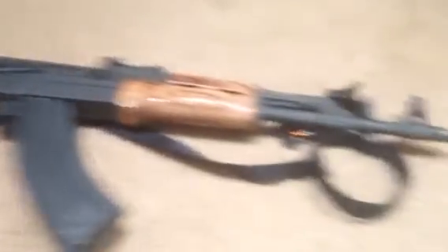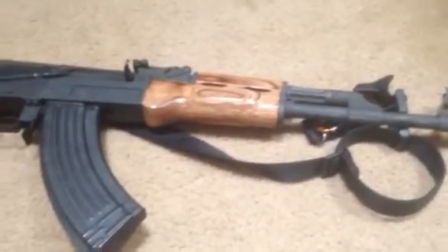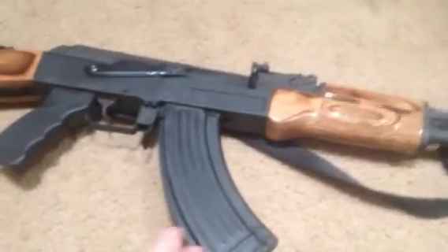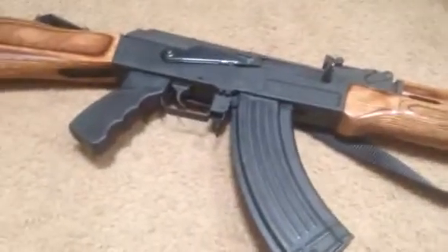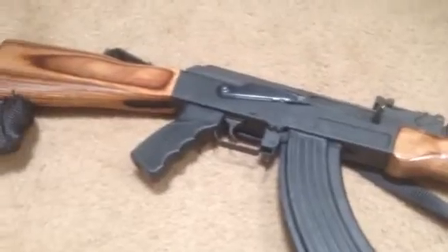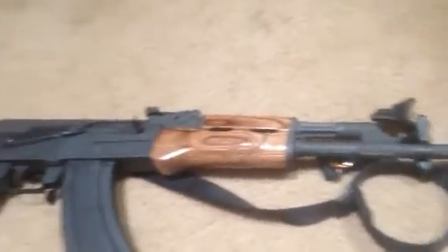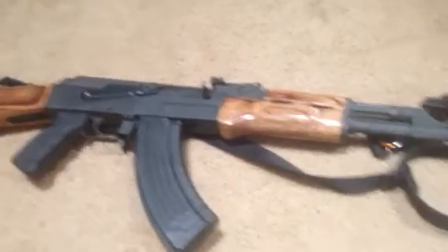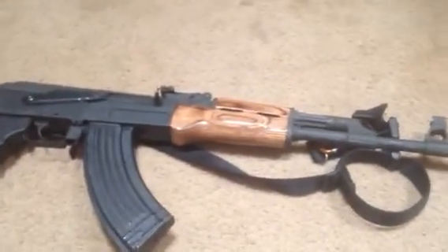Before the hand guards light my hands on fire — other than that, would I get this for a first AK again? Probably not. The C39 V2s are pretty damn cool but I would probably opt for the Wasr. The newer Wasrs — I'd probably opt for a Wasr over the C39 series.